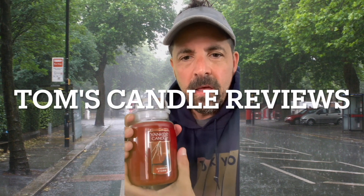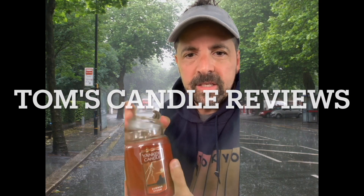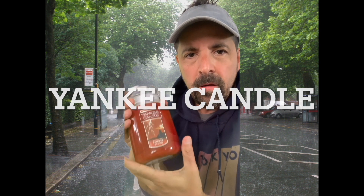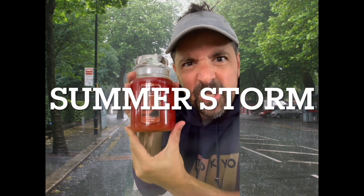Today I'm going to be reviewing the large jar candle, single wick Yankee Candle — a new one called Summer Storm.